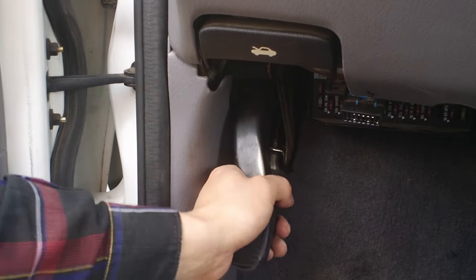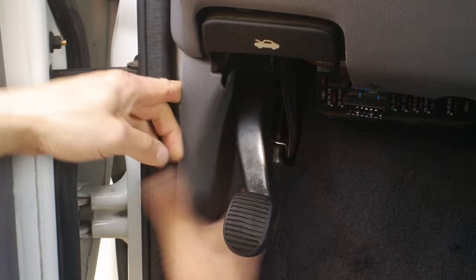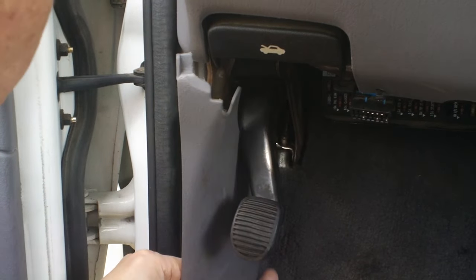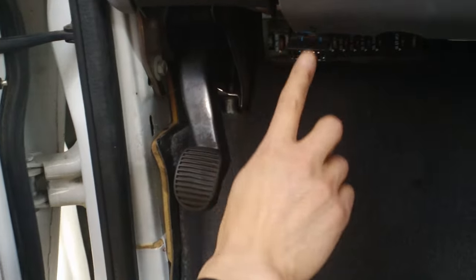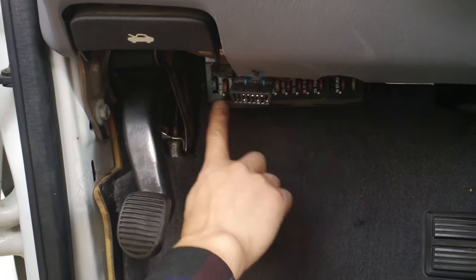If you want to see what's inside you can pull this panel out. There are some clips here but you just pull with force so this can be easily removed. The most difficult thing is to see what's inside — this one is fused, it's blocked.